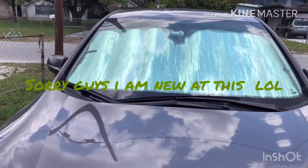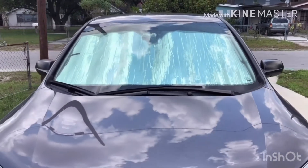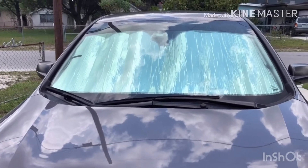I'm also gonna do a review on these WeatherTechs. I did a lot of research and reading and they're supposed to be superior to everything else out there. Let me know in the comments below if you have any other brands that you've used that are better than WeatherTech.